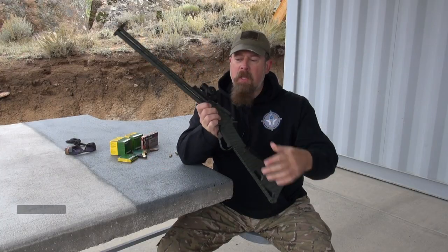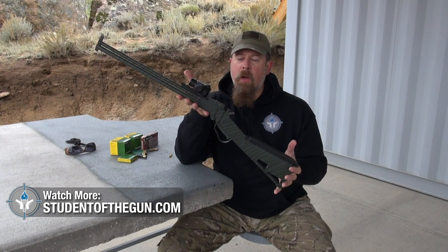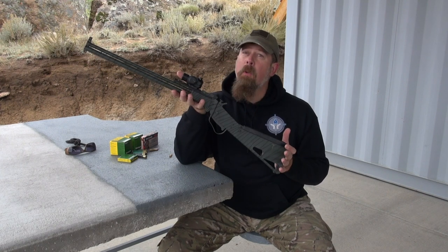So this is the M6 Scout Rifle from Springfield Armory. They were made in the Czech Republic, and if you want one, you can go on the internet and hunt places like Gunbroker and maybe you'll be able to find one.